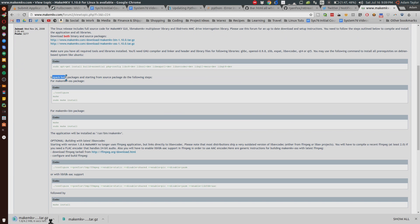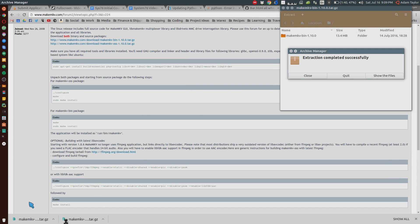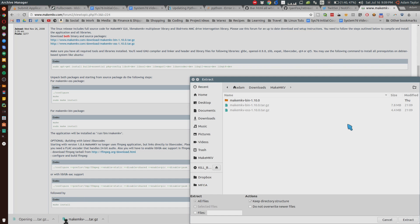We're literally just going to follow what this says to compile from source. You can skip ahead if you're already doing this, but this is basically what we need to do. We need to extract both of these — the bin and the source code — and then navigate to that folder.